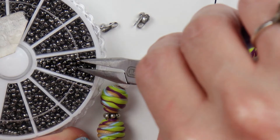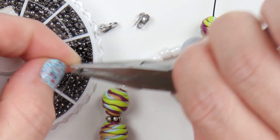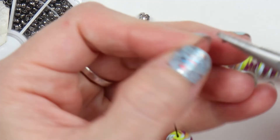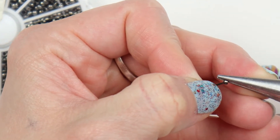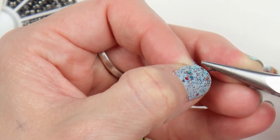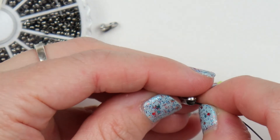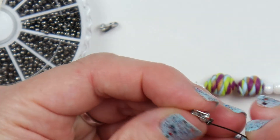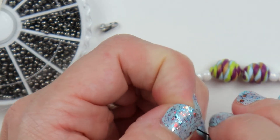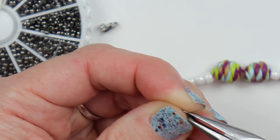Then I will place a crimp bead on one end. I do want to get it as close to the end as possible so that I don't have to cut off any extra wire — it'll be right where it needs to be for the bead cap cover, which is this clam shell. You just cover up that crimp bead and close up the clam shell. It can be a little tricky to get it in there, but you can use a tool to help close it up.